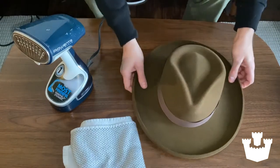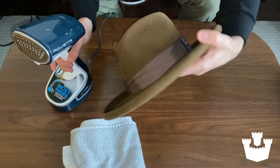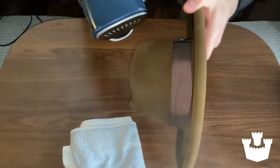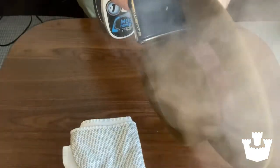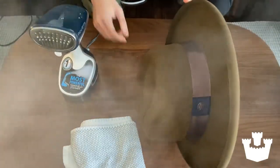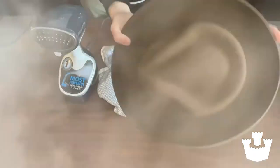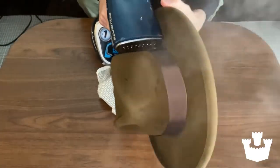Now it's time to steam the hat. The most important thing to start is how you grip it. If you grip it from the inside like this, you can use your thumb to move the hat along as you steam it. As far as steaming goes, you just want to go in one direction consistently, just like you're ironing a shirt — keep the hat moving so it doesn't get too wet. If it does, that's what the towel is there for — just wipe it off a little bit. You don't want any wetness to really absorb consistently into the band area other than the steam itself.